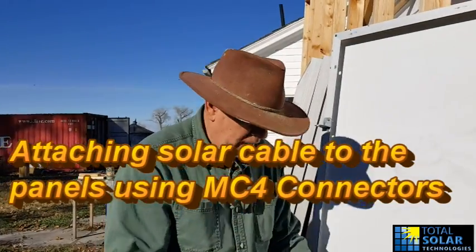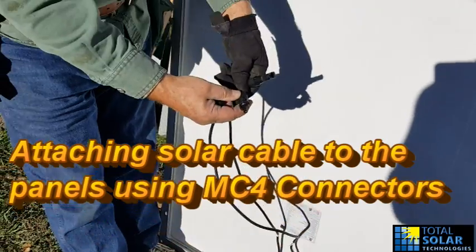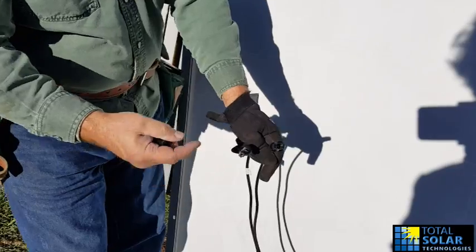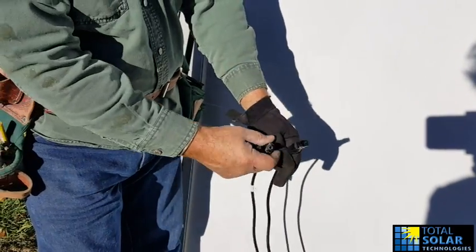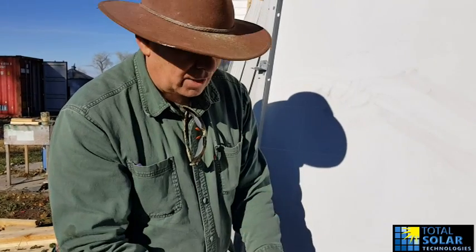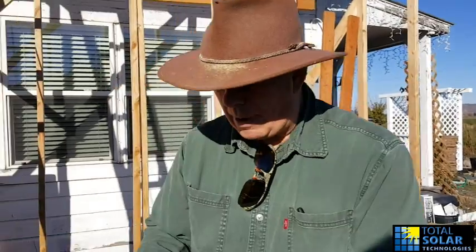On the back side of the solar panel you have these two wires coming out with what we call MC4 connectors — you have a male and a female. We need to get some wire to hook these up. I'll show you how to put these connectors on a solar cable wire. You can get these off the internet or buy them from us — they're not too bad.